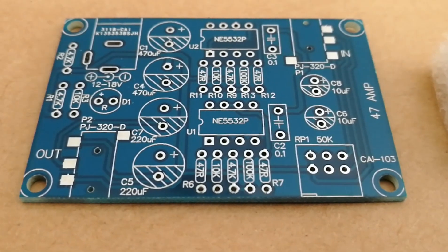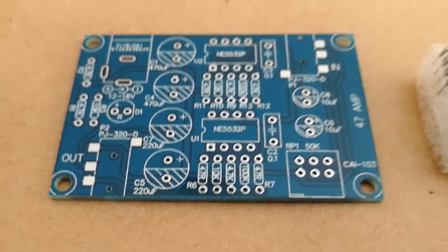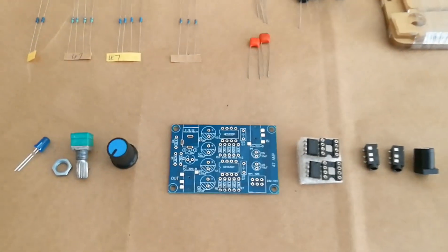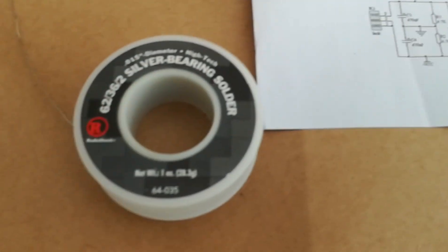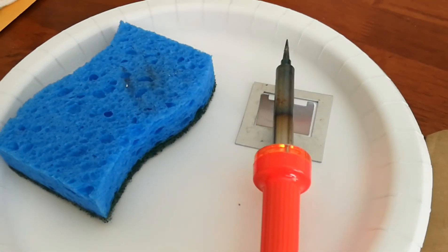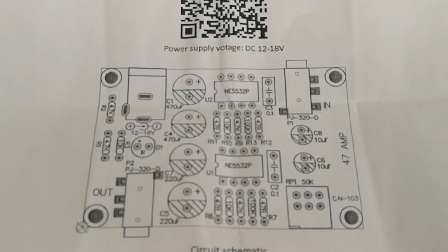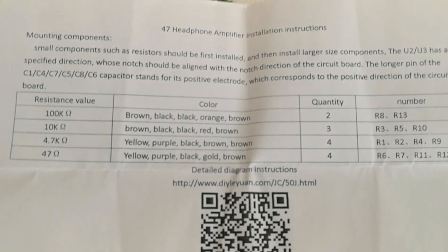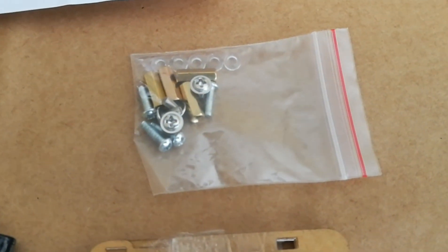I've got my headphone amplifier here that I'm about to put together. This comes as a kit and I've got all the pieces laid out here. I've got my solder, my soldering iron and a sponge to clean the tip. I've got the instructions it provides, and it also comes with a little clear case along with the hardware for that.